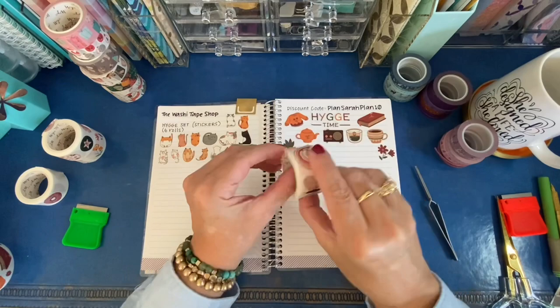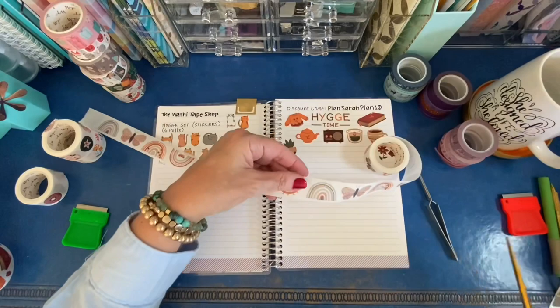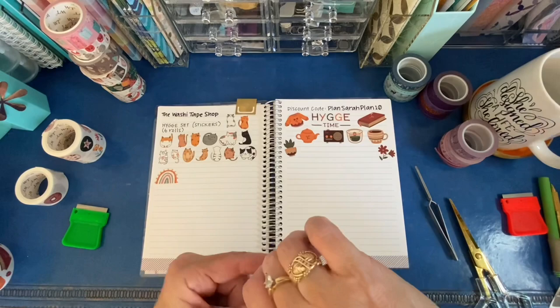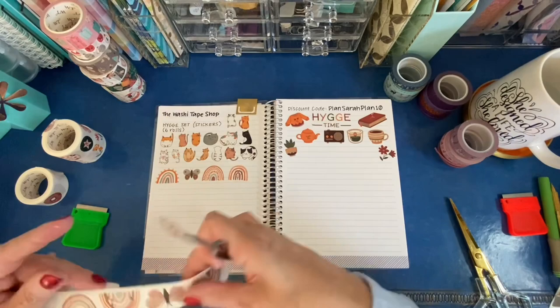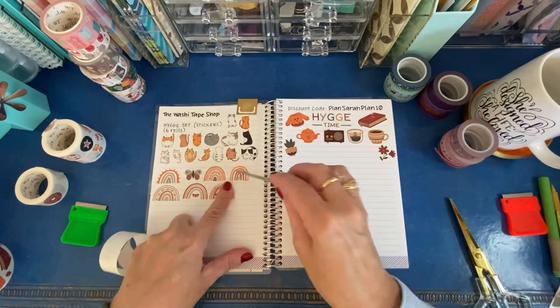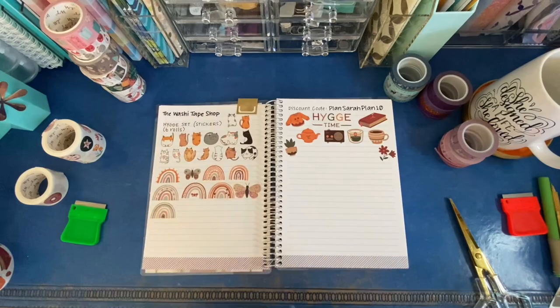Now we're going to go on to the set that is mostly rainbows, but there are also butterflies or moths — I can't tell if they're moths or butterflies, so if you're an expert you can tell me. It's mostly rainbows and these are calm colors, not in-your-face really bright colors — these are very calming. Each rainbow and design is slightly different even though the colors are really similar. You get seven rainbows, then you get two butterflies and/or moths, and one of the rainbows actually has a butterfly in it. Several of the rainbows have some little hearts on them, but they're all just super cute.